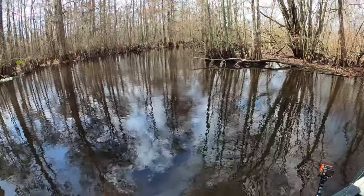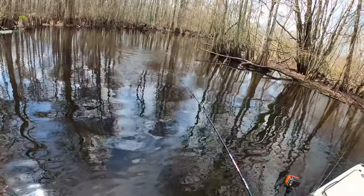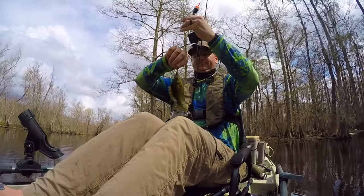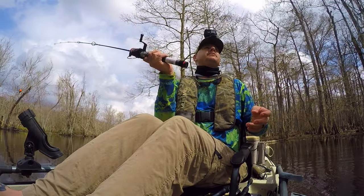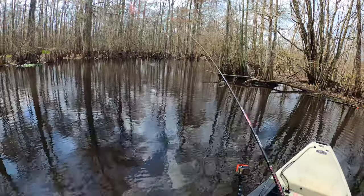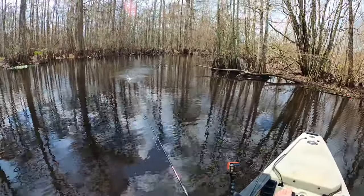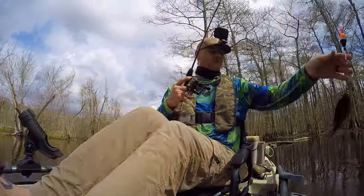There's another one — there's another one! Look at that. A little perch haven over here. There's two. Nice. Oh, that's another one — look at that. These things are all over in here. Oh, he's a nice one — he's going on the stringer.